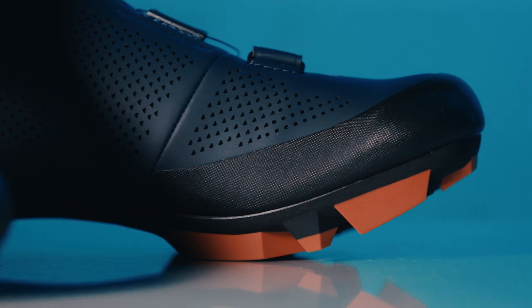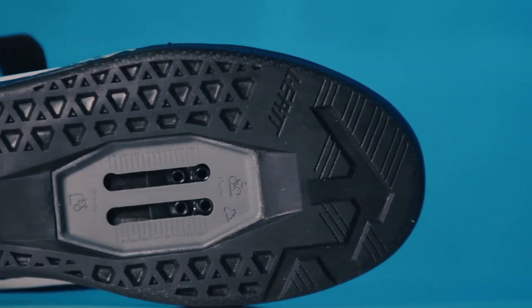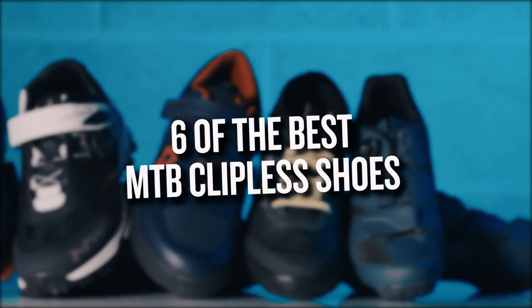If you're a fan of clipping in or you're thinking of switching to clipless shoes, this is the video for you. We've chosen six of the best mountain bike clipless shoes for comfort and performance.